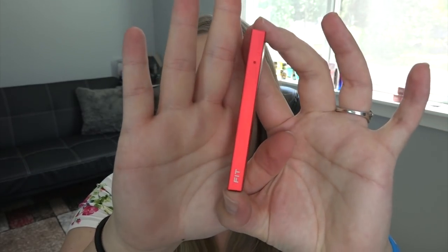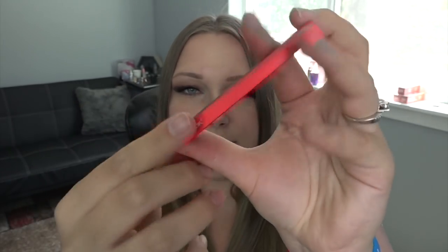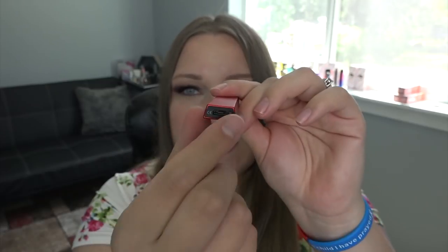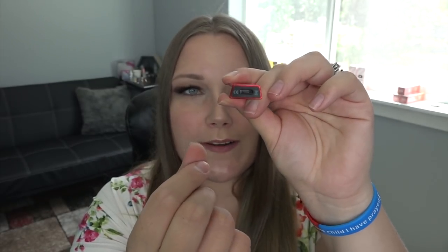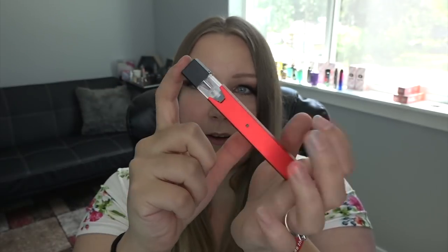Here is the battery — it is very similarly shaped like the Juul but it is a little bit thicker. It does say 'Smock' on one side and 'Fit' on the other side. You can see it is a trapezoid shape; the charge port is at the bottom and here is where the pod connects. The pods look very Juul-esque and they just fit right in there.